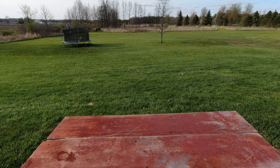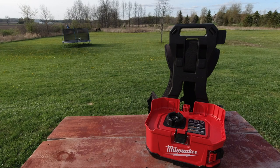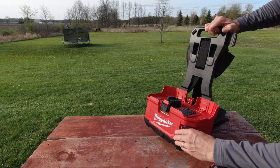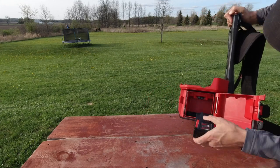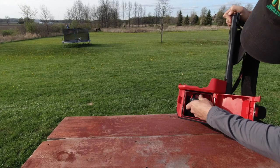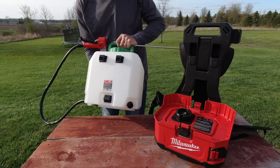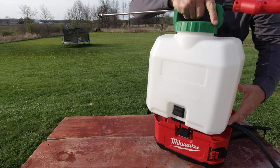Now I'm gonna show you the quick and easy steps so you can hit the ground running. First you start with the M18 Switch Tank powered base. The next thing you do is grab your charged battery — I'm using a 3 amp hour battery here, but the kit itself comes with a 5 amp hour battery. Install it in there, and then grab your 4-gallon Switch Tank sprayer assembly and install that on the base.